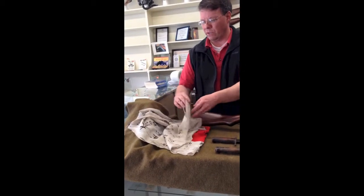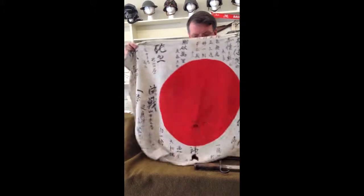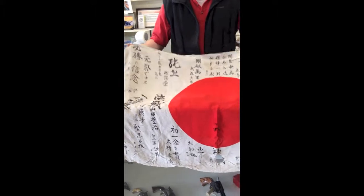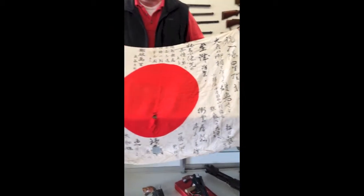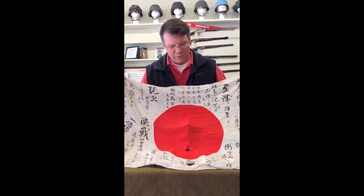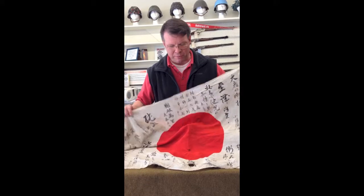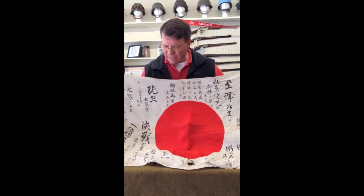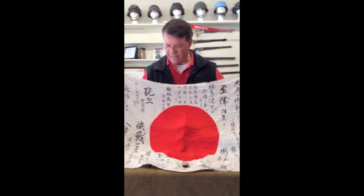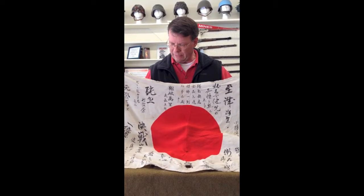Moving over here to my right, we have a sort of typical good luck flag. A lot of these came back as souvenirs with the Marines and GIs. Generally, the individual Japanese soldier would get signatures on the flag extolling the virtues of the Japanese military and wishing him good luck in his endeavors against the Yankee imperialists. As you can see, this one has some damage. Whether or not that was caused during the war or post-war, I don't know. There are no real associated blood stains, so it was probably damage done after the fact — mostly water stains. I've had it somewhat translated by a native Japanese speaker, who indicated it was essentially just signatures and well wishes from the individual soldier's town, or prefecture as they call them over there.